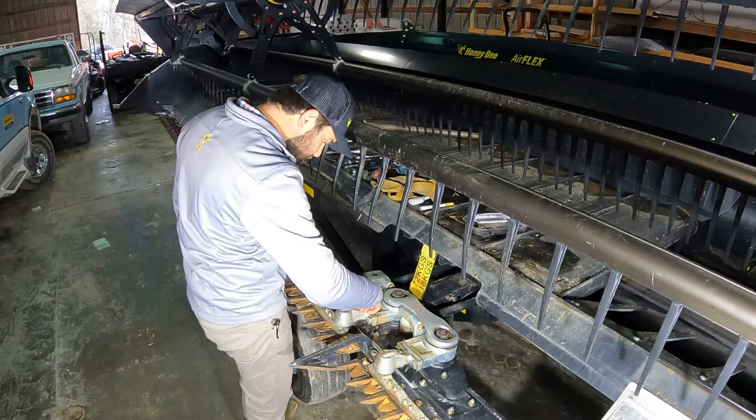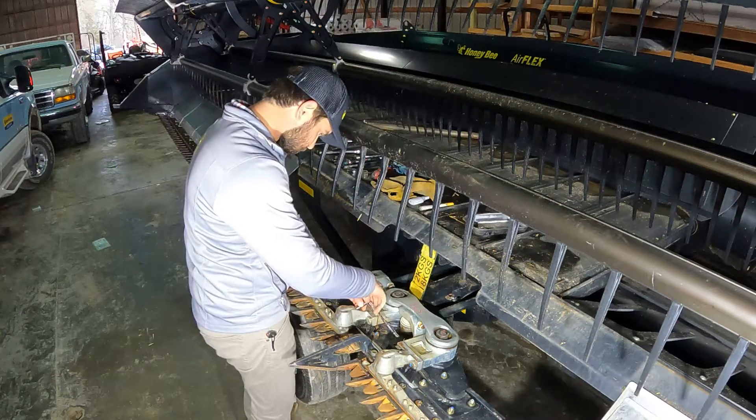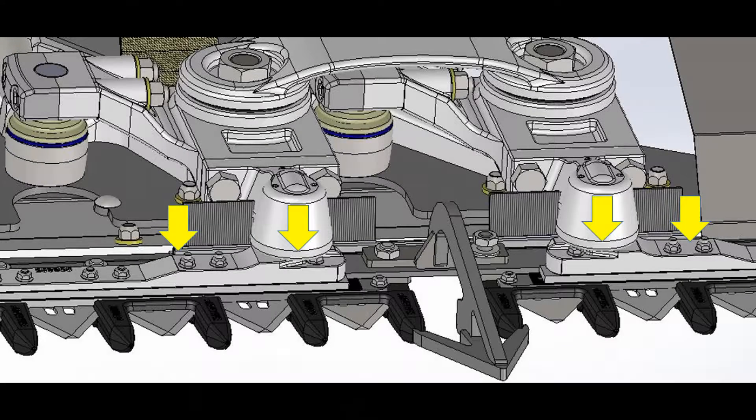Install the grease zerk on the back of the knife head bearing housing — this was removed to allow the internal pressure to be relieved during assembly. These bearings should be greased one to two pumps every 10 hours. After servicing, relieve the pressure by pressing in the zerk ball. Too much grease can cause excessive down pressure on the knife head, which could shorten the lifespan of wear components.